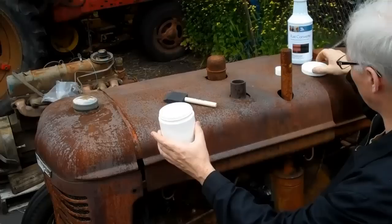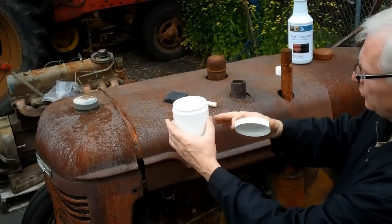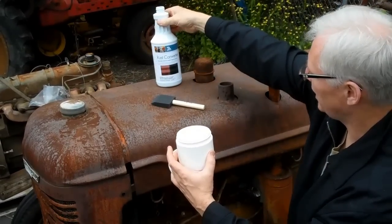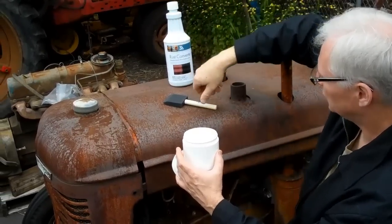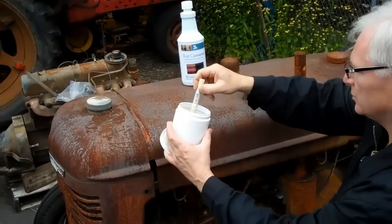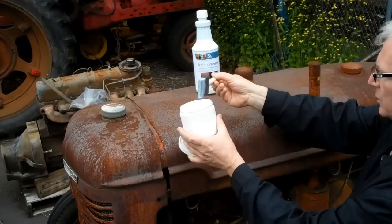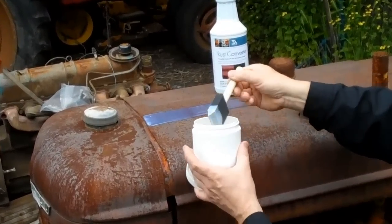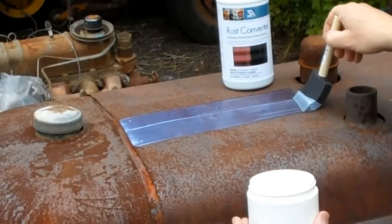The reason you want to use a separate, closeable container is whatever is left, you don't want to pour back into the bottle, because it will contaminate what you've got left. So what you do is saturate the brush and coat the area that you want to protect.